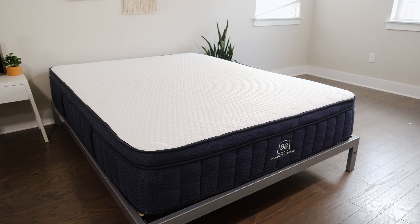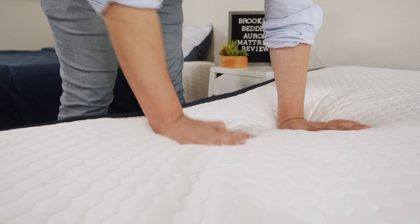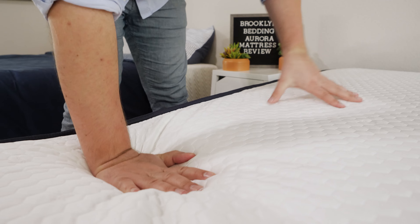Hey guys, Martin here from Mattress Clarity. If you're a hot sleeper like me, you want to find something to keep you nice and cool at night. That's why I want to talk about the Brooklyn Bedding Aurora Luxe Hybrid Mattress. I want to take a look at its construction, my experience with it, who it's a good fit for and who it's not a good fit for. Let's hop in.